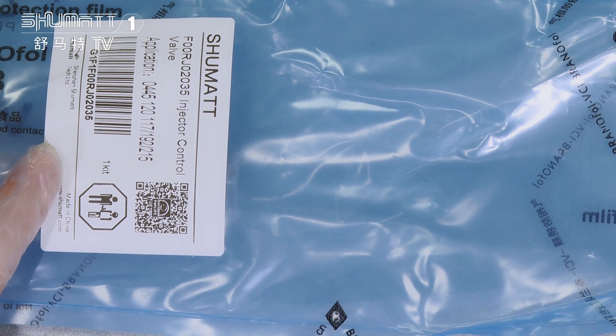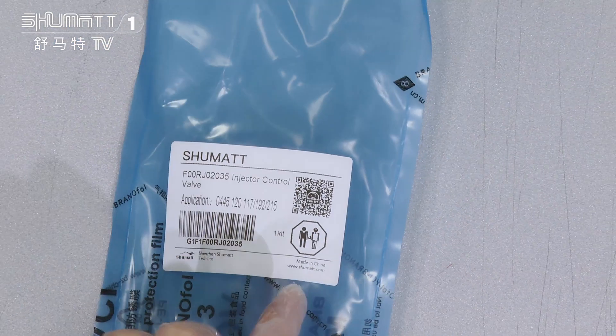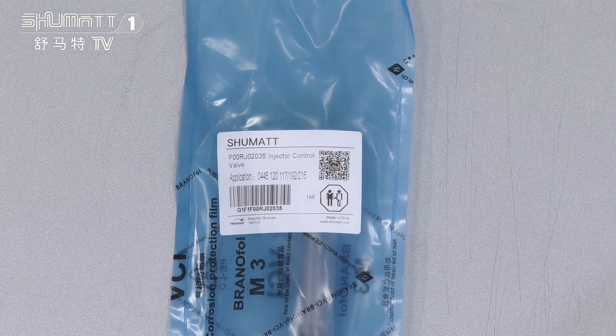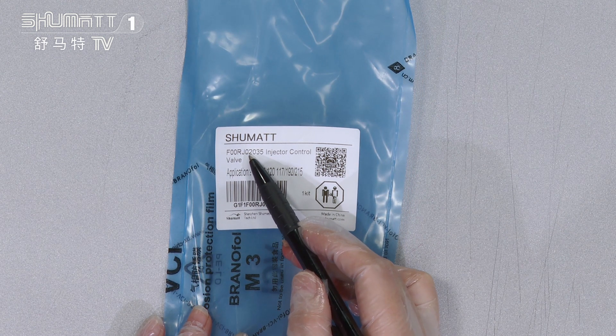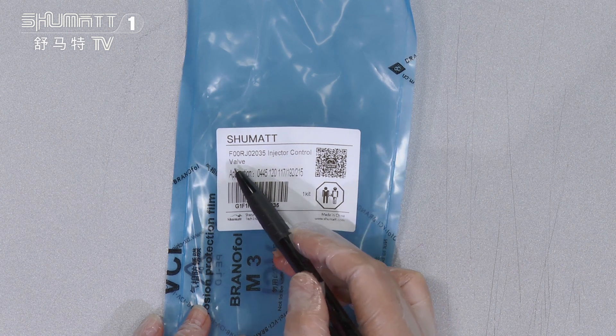Firstly, you will see the packages in this kind of VCI NT roast bag. When I turn to this position, you will find the label information. The first part of the label is our Shumatt brand logo, and then the product code F00RJ002035 Inject Control Valve.